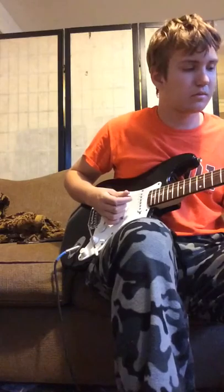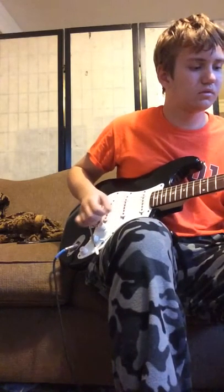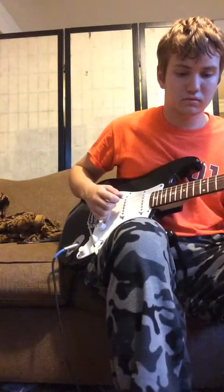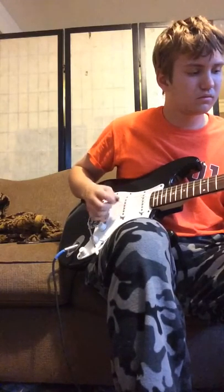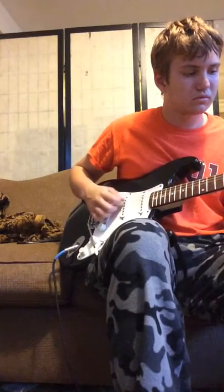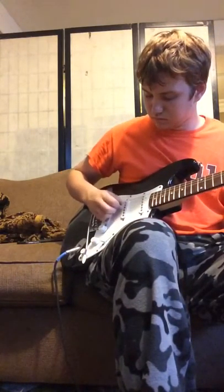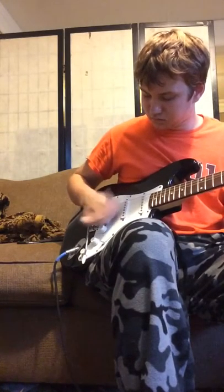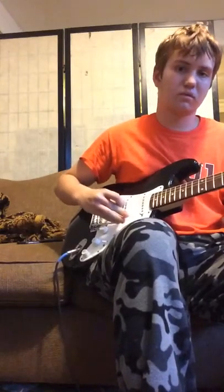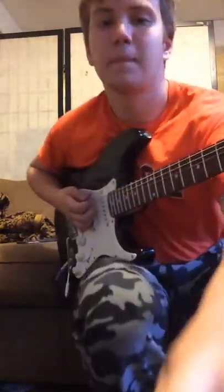I'm going to switch it over to dirty just to play some stuff — if my foot switch works. Perfect.